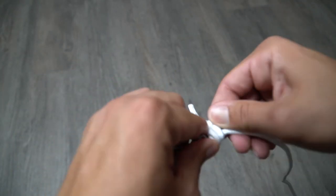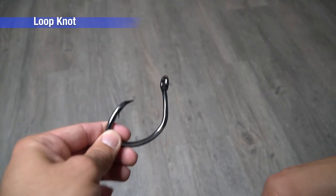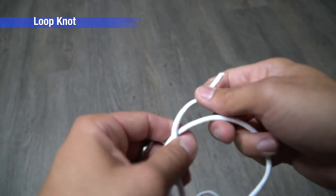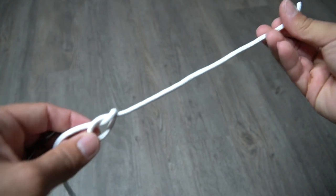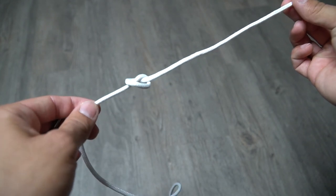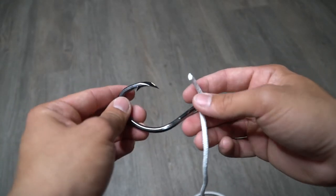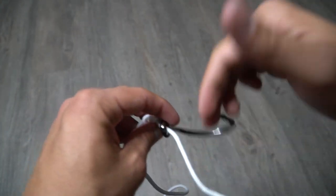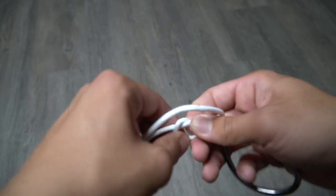Alright guys, now I'm going to show you how to tie knot number three: the loop knot. You got your hook, got your line — in this case we're going to start with our line first. What we're going to want to do is do a simple overhand knot, just like that. Now we want to go ahead and take our hook, thread it right through, and take it all the way down to that little overhand knot we did at the beginning. Make sure the overhand knot is big enough.